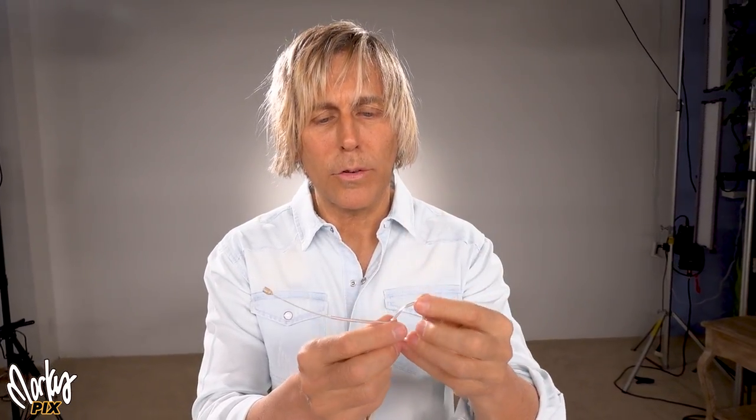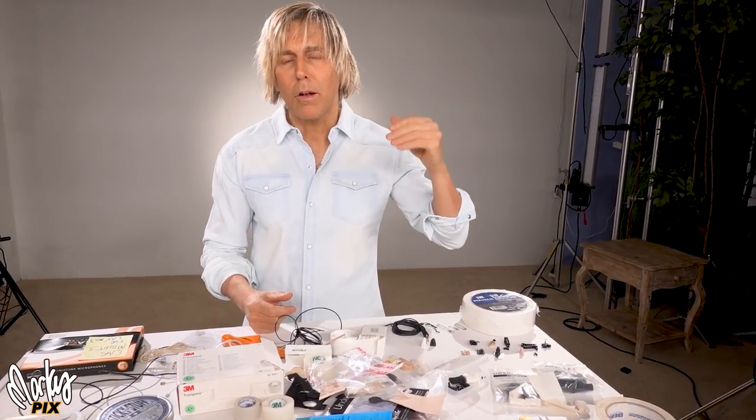Remember the earphone mic from the last video? You clip the thing to your ear and it holds the microphone really close to your mouth — this is what speakers use at TEDx talks. The microphone is constantly close to your mouth, so that's the best way to get the best sound if you don't mind seeing the mic. Those are the two rules: as close to your mouth as possible, aiming at your mouth, and not touching anything.